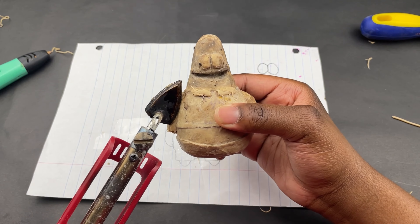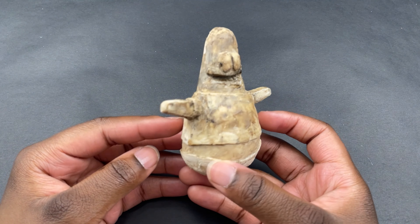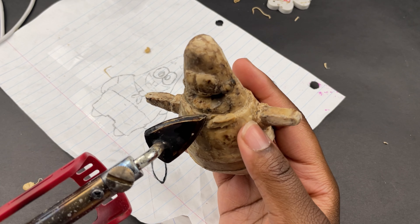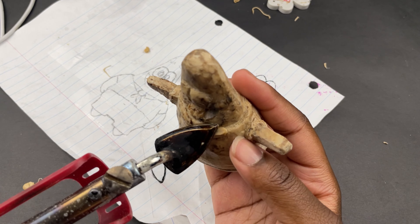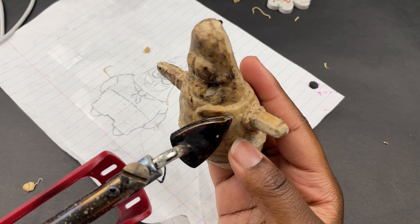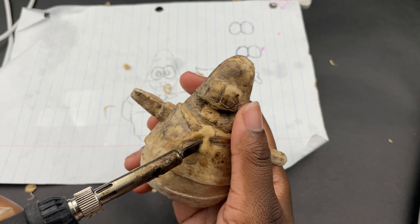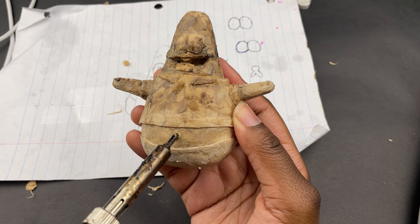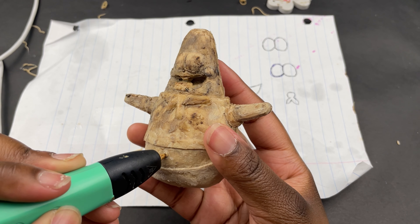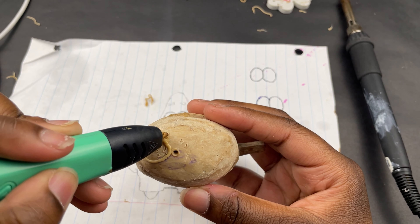I didn't like the way these arms look so I made a new set off camera. I think his arms look way better up in the air than they do by his side. If you notice his collar was gone, you get a cookie — I made a new one because I didn't like the way the old one looked. I also added his tie, then his belly button.